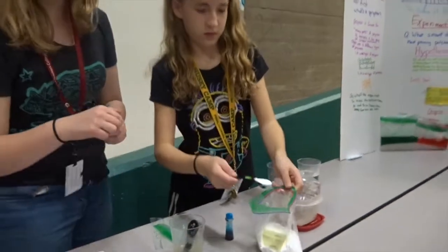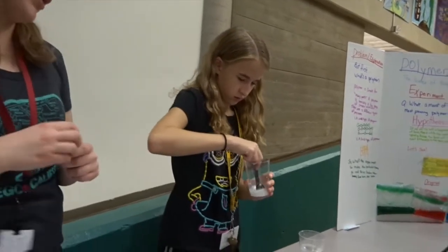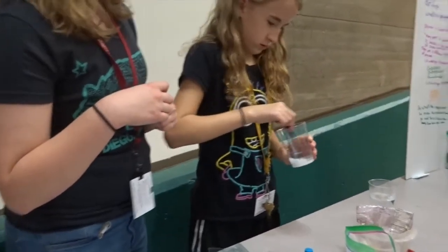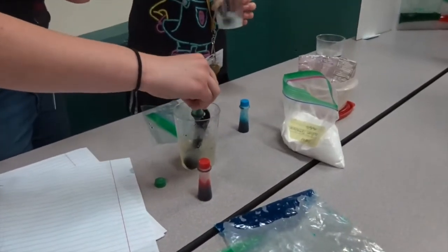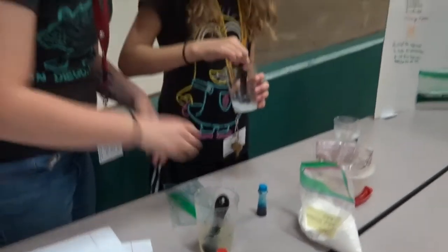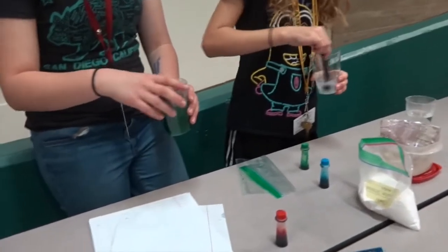So what was your experiment? Our experiment was to see what amount of borax makes the best slime and produces the most molecules. Now we're going to add a food dye just so we can tell which one is which. We don't want to have them all the same color and not know which one we used for what. So we kind of color coded them.